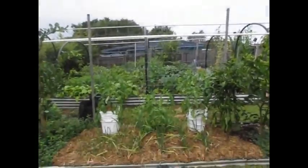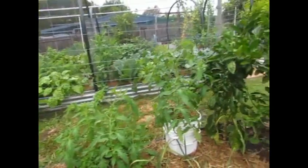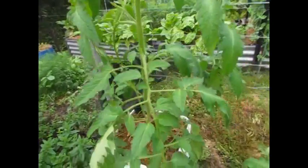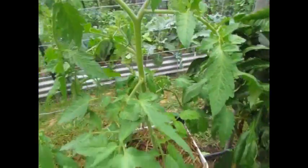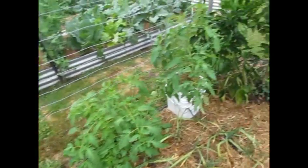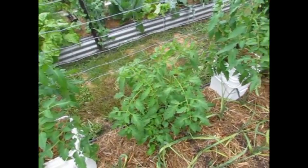Both on the same level as you can see, and both approximately the same height on the trellis. They've both got the same number of little suckers coming out of the branches. The global buckets' leaves are looking a little bit larger, but then again they're looking just as large as the ones in the ground.